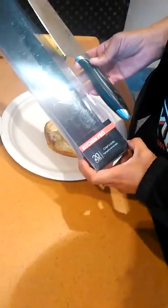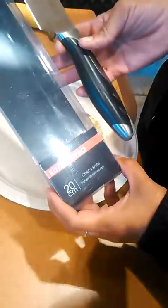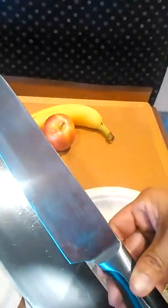Good day, this is Cunia with Cunia Reviews and today I'm reviewing the Kitchen Pro 20 centimeter chef knife with high quality stainless steel. The maker is Manal's Marks and you can see it's branded on the knife there, Manal's Marks.